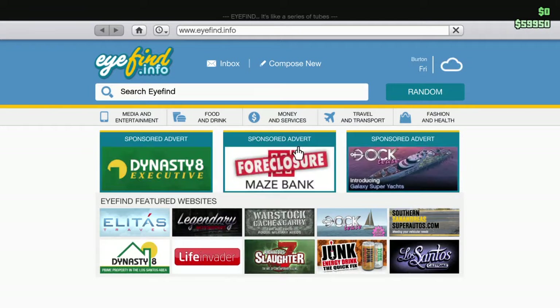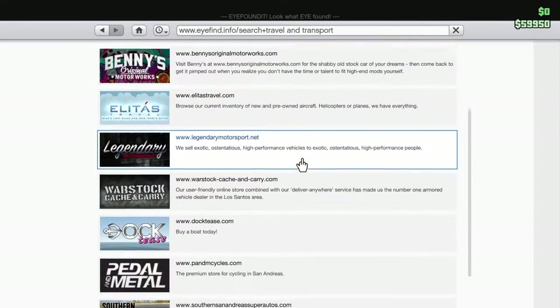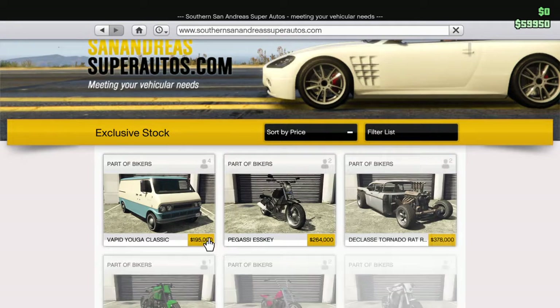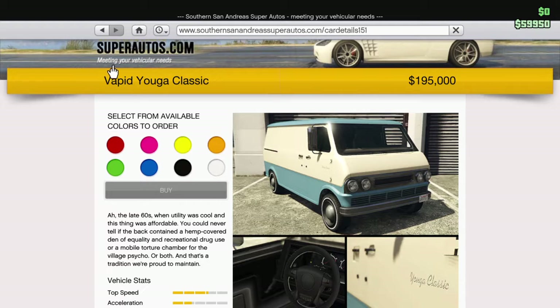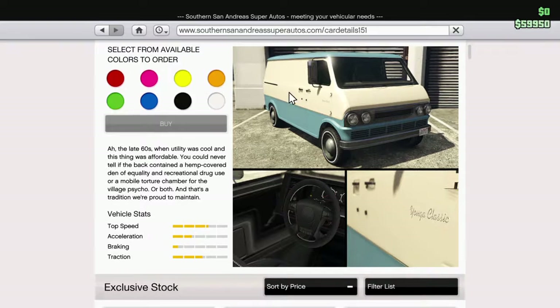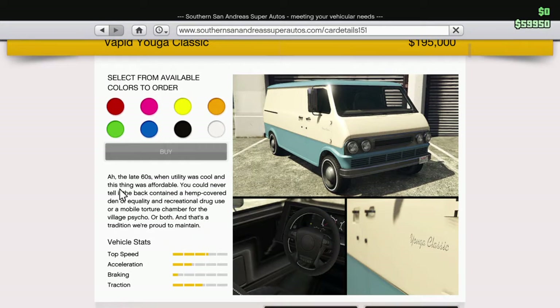Price — this van is actually a low amount of money compared to some of the other DLC vehicles. Vapid Yoga Classic. Keep in mind the word Vapid — when I go in the customization shop, I'll show you what's wrong with that. The 60s, when the utility was cool and this thing was affordable. You can never tell if the back contained a hemp covered den of recreational drug use or a mobile torture chamber for the village cycle, or both. And that's the tradition we're proud to maintain.